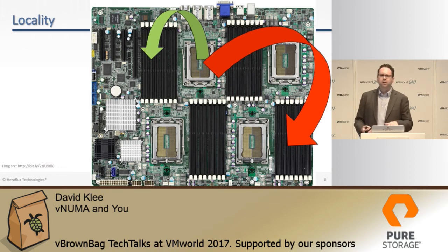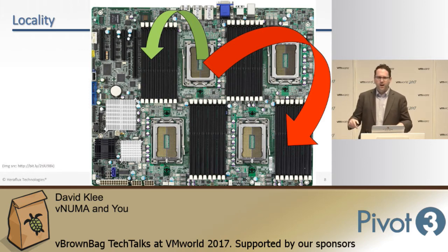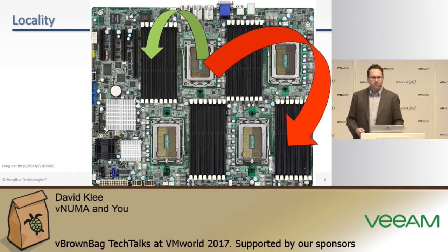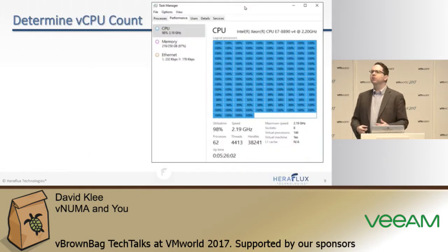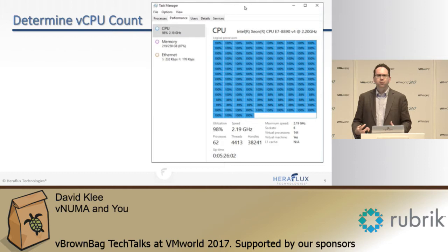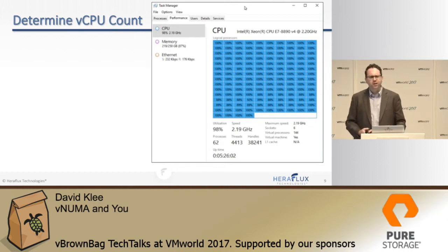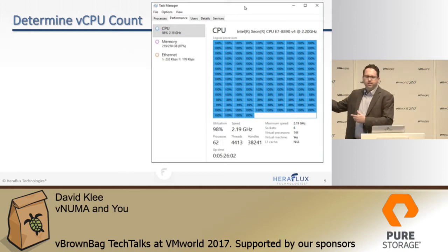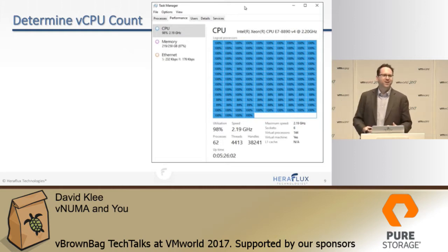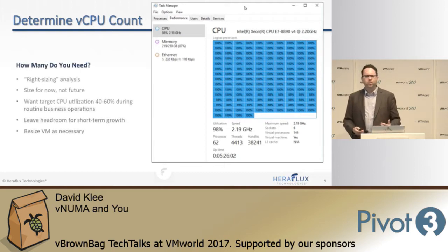Windows even looks at the cost for memory access at the time it turns on — you can see this if you fire up CPU-Z right now, it has a little matrix at the bottom. So the very first thing we need to do, whatever workload you're on — I deal specifically with SQL Server and a little bit of Oracle — but for any big NUMA-sensitive mission-critical application, first thing we have to do is determine how many CPUs you actually need. We have to go through a right-sizing analysis.